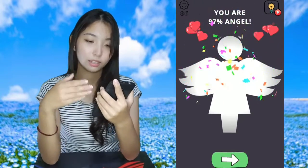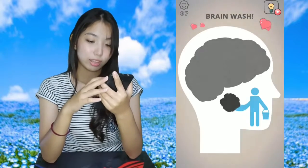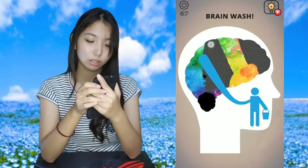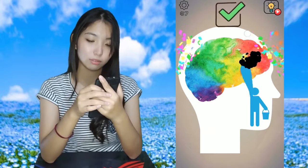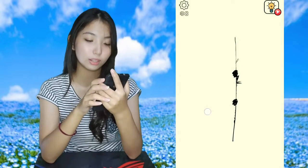Next, level seven is Brainwash. This is the hand we're going to use to wash the brain, and some kind of sponge or something — I don't know.